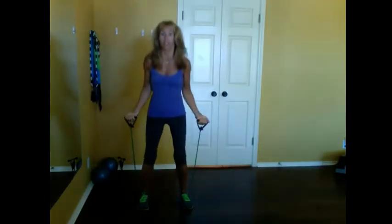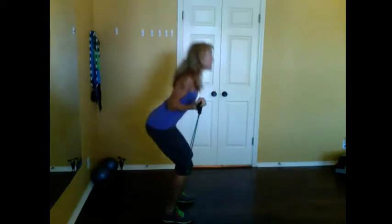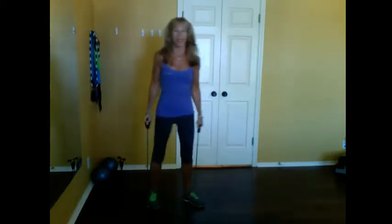Bicep curl and sit back into a squat. Arms stay at my sides — up, down, down, up. I'll turn back sideways.